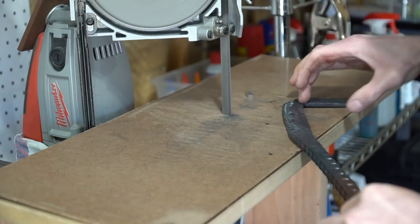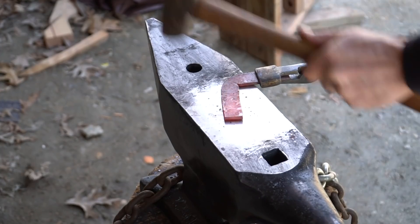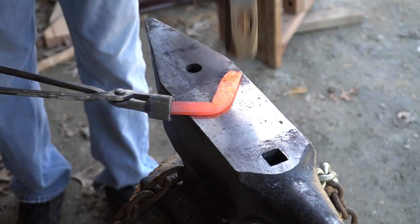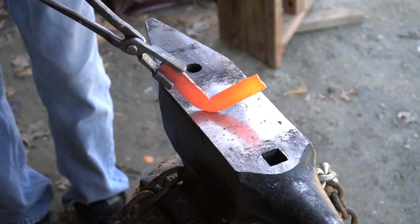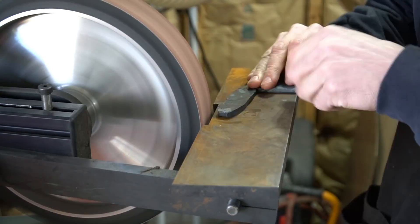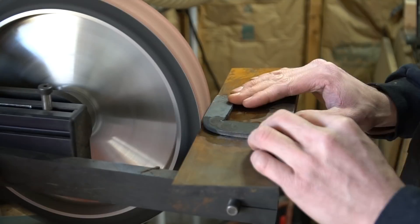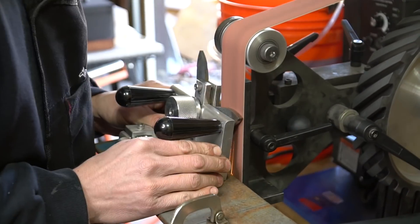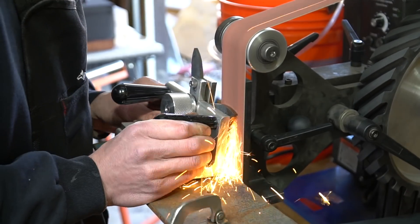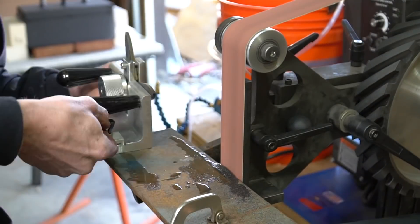I think it's pretty self-explanatory at this point. Take a piece of hardenable rebar — which by the way is a rarity and should probably be framed and cherished in its own right — and hammer it flat. Make a bend in it and off to the grinder to fix all of my forging mistakes. At this point I have absolutely no idea how I'm going to put bevels on all four sides of this thing, so I kind of awkwardly clamped it into my really awesome bevel jig, which I'll be doing a video on relatively soon.